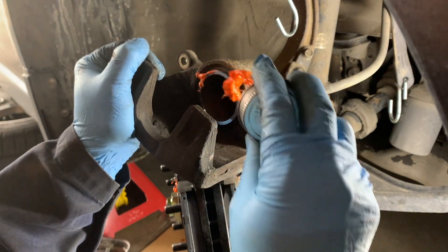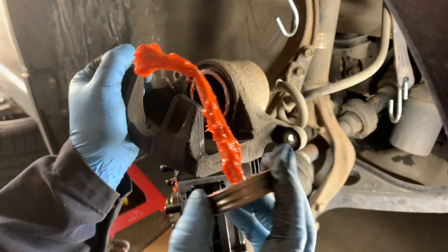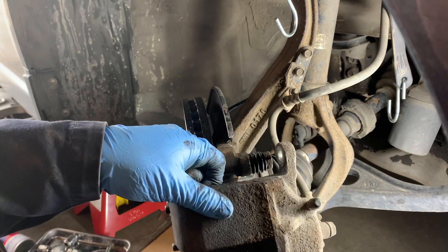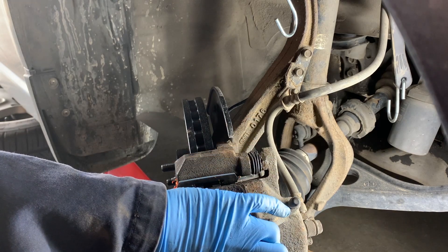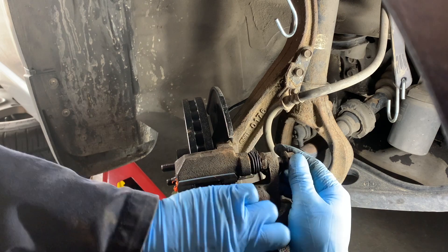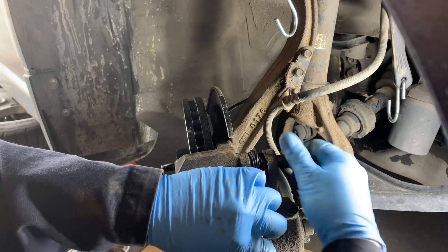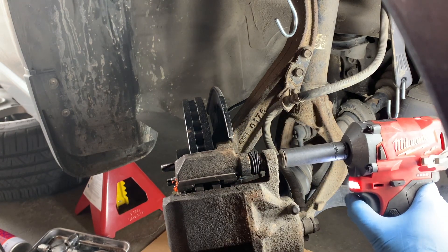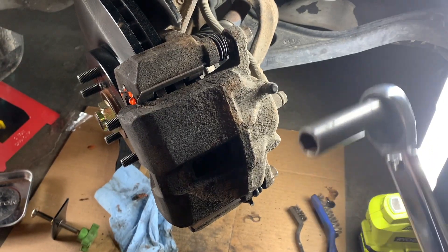I'm going to add a little bit of silicone grease onto the piston itself. Now we're going to reinstall the caliper. Start the bolts by hand — threading in the top bolt first, then the bottom one. Then I just use my stubby impact wrench to secure them, and after that tighten them fully with a torque wrench. My target is 36 foot-pounds.